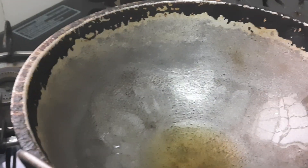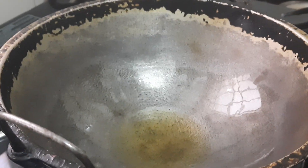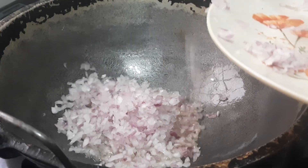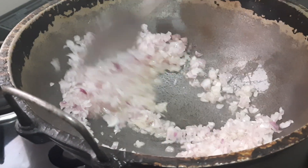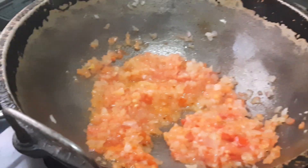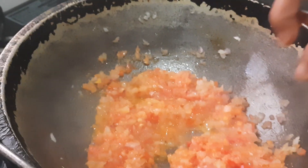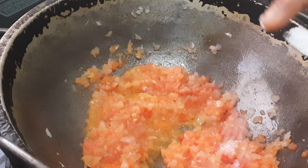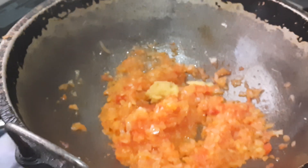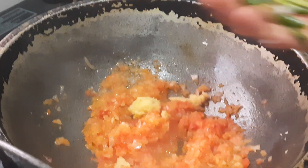I've kept the pan on heat. Once it becomes hot, I'll add the oil — 3 tablespoons of oil. Now I've added 2 medium-sized finely chopped onions and will fry them till translucent. They've become translucent, so now I'm adding 2 medium-sized finely chopped tomatoes. I'm also adding a little salt so they cook faster, 1 teaspoon of ginger garlic paste, and 2 slit green chilies.